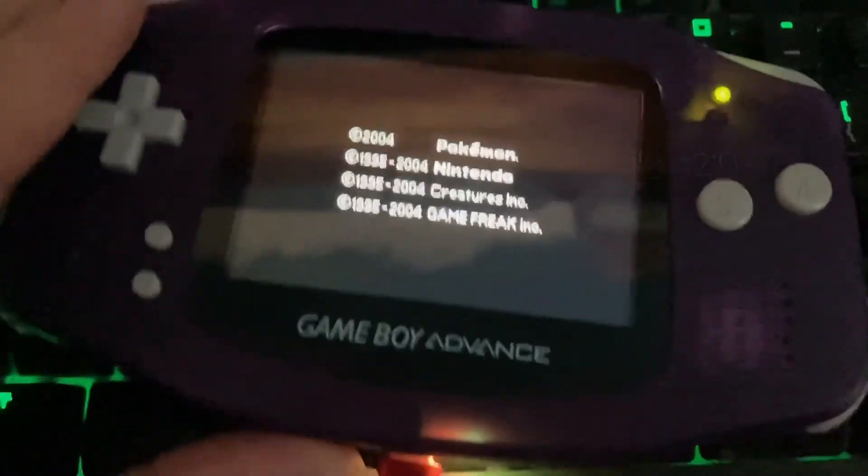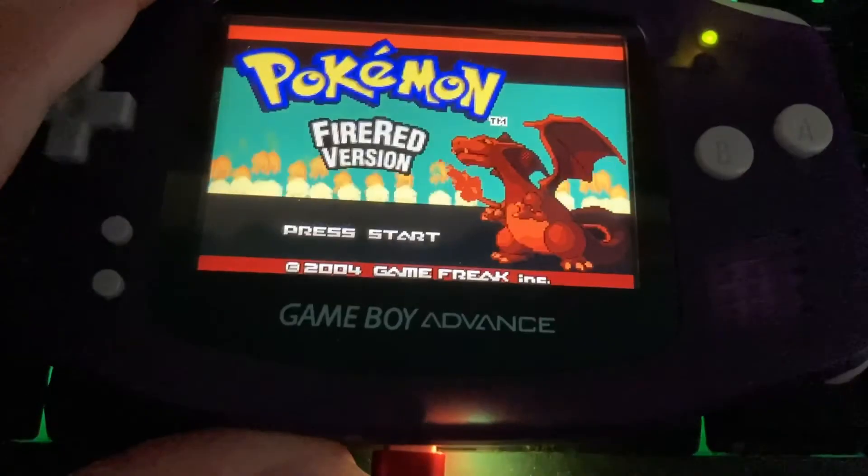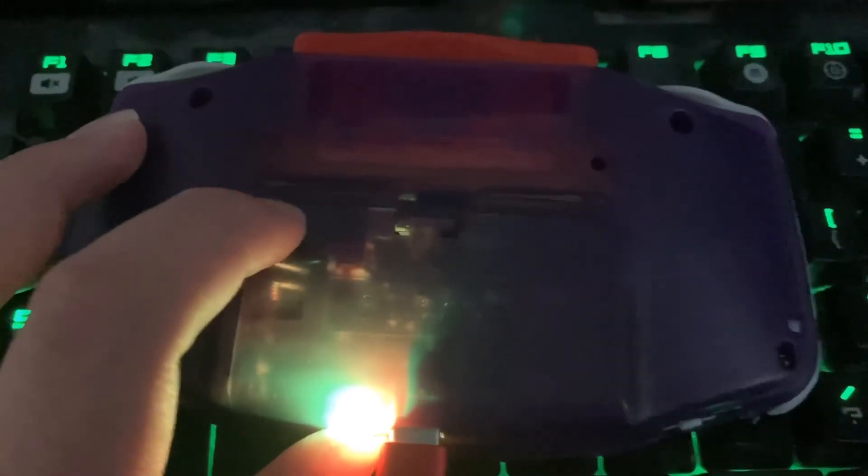And there you go — that's the test of the Handheld Legend Clean Juice battery. It lasts around 10 hours on low and minimum brightness, and around 5 to 6 hours on the highest brightness setting. Not too bad, but I wish it were a little better. I don't have a Retro Modding battery to compare it head-to-head, but that's my info — take it how you will.